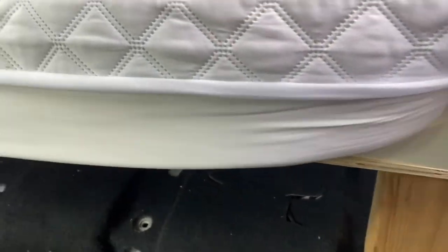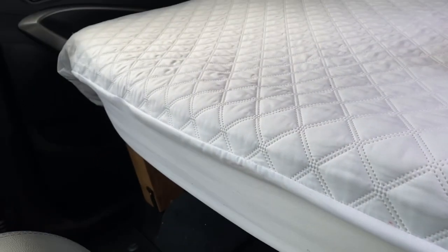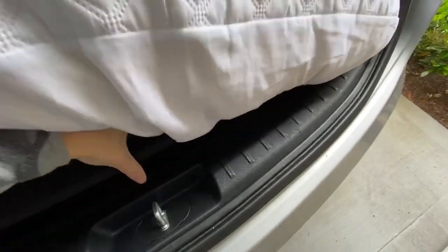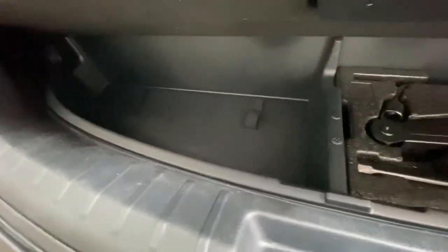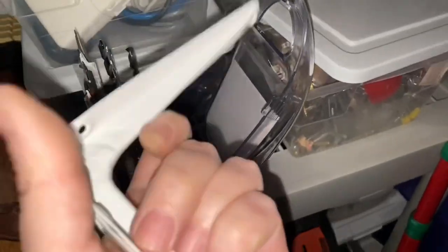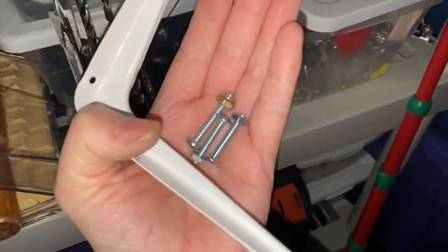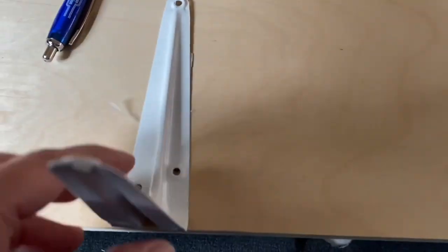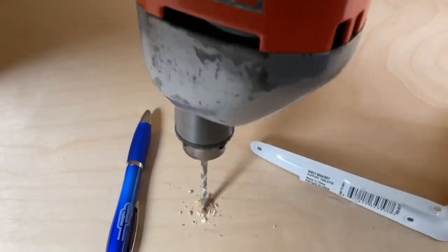The mattress does bulge out a bit here — it could have been a little shorter. In my miscellaneous tools I found some nuts and bolts and an L bracket I picked up at Home Depot for a couple of dollars. I'm thinking it may take a little bit of pressure off the two side pieces that I put in.